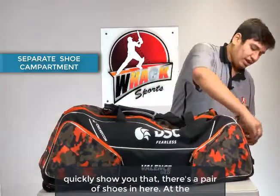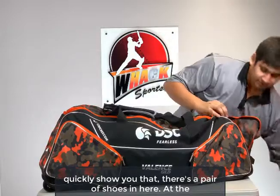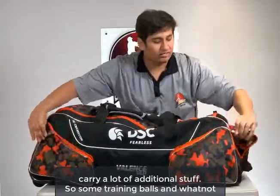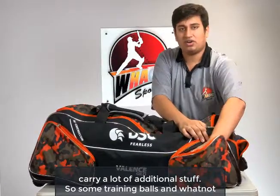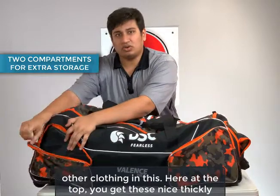To quickly show you that, there's a pair of shoes in here. At the front of the kit bag, you also get these two pockets so you can carry a lot of additional stuff — some training balls and whatnot in one compartment, and some dirty socks or other clothing in the other.